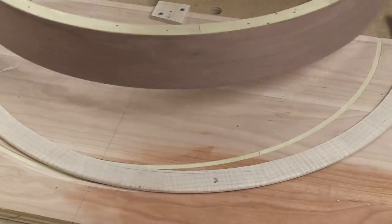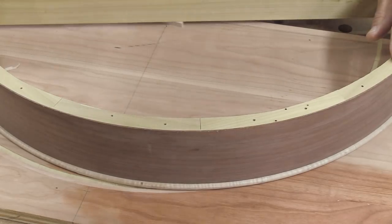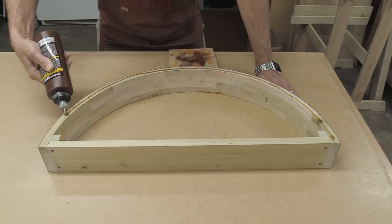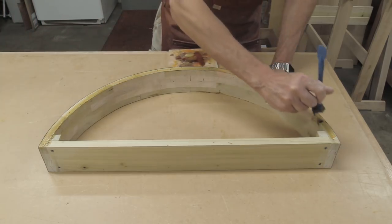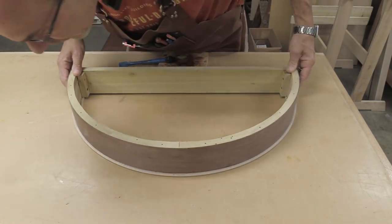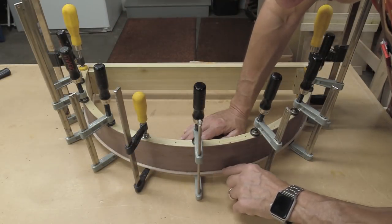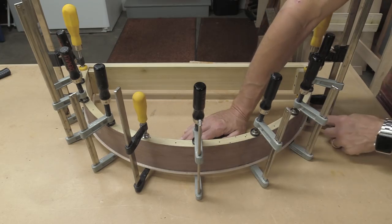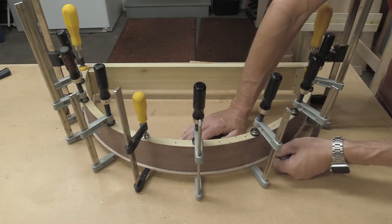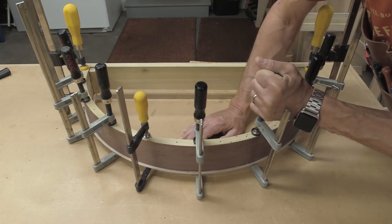I've attached this bottom molding piece from the jig and this is about how it's going to sit. It looks pretty good. I put a bunch of clamps on here — I really want to make sure I got a really good joint right here at the bottom. There's a little bit of squeeze out going around it, but the hide glue will just come off with some water later. I'm going to let this sit overnight and then tomorrow the apron should be complete.